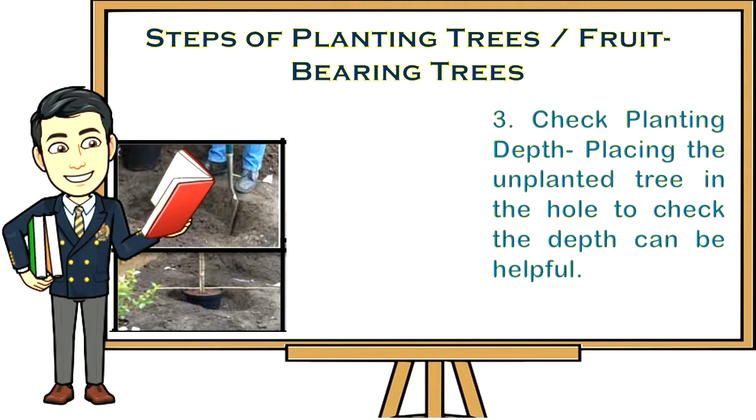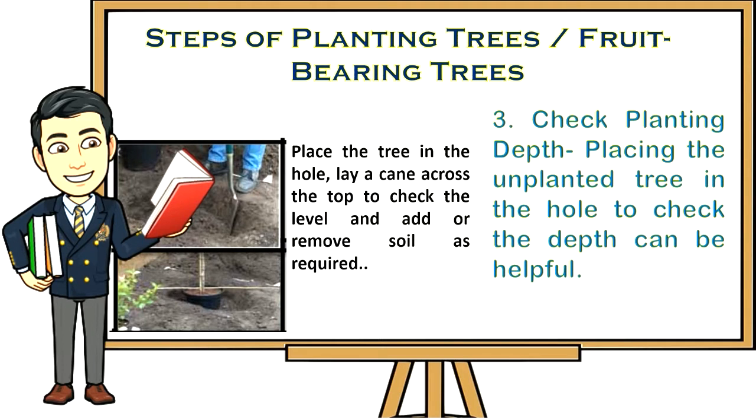Step three: Check planting depth. Placing the unplanted tree in the hole to check the depth can be helpful. Place the tree in the hole and lay a cane across the top to check the level, then remove soil as required.